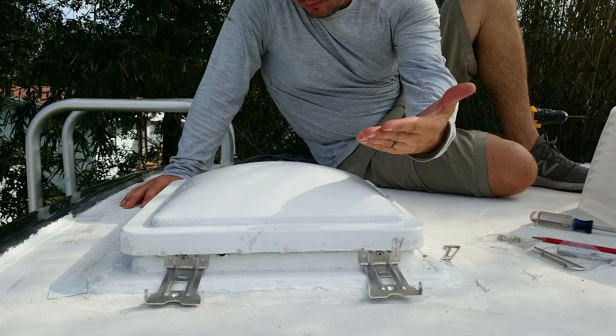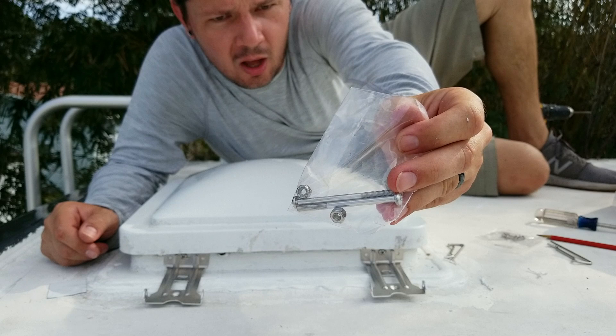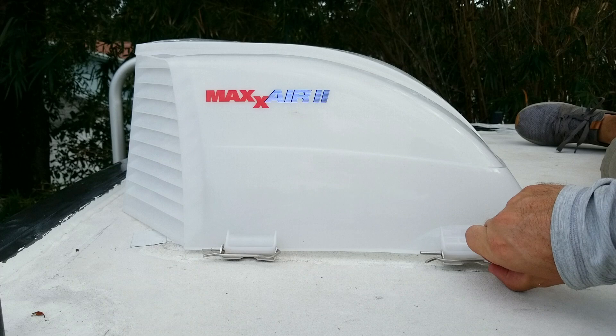We're going to use these lock nuts and these two long bolts on one side, which will hold one side secure, and then these cotter pins go on the other side so you can actually pop them off and open the vent cover if you need to service your fan.